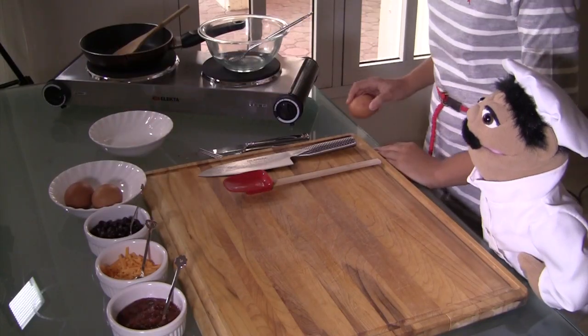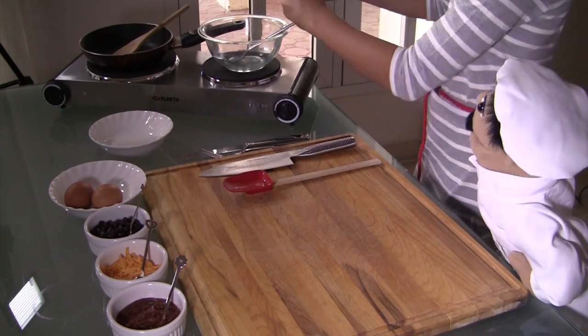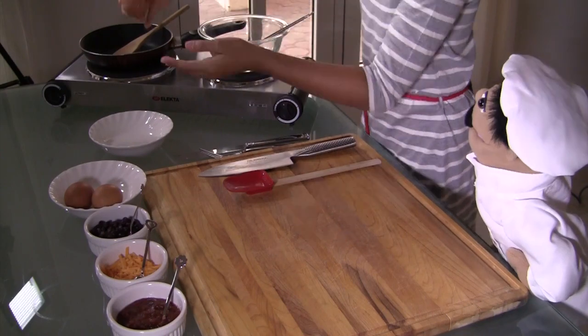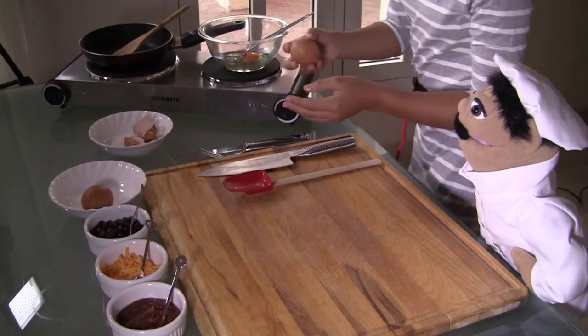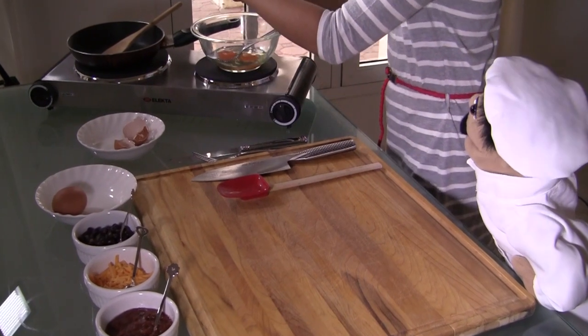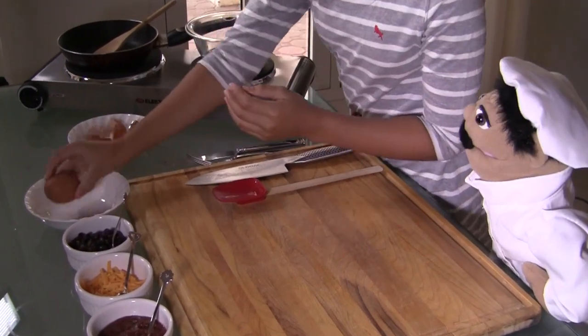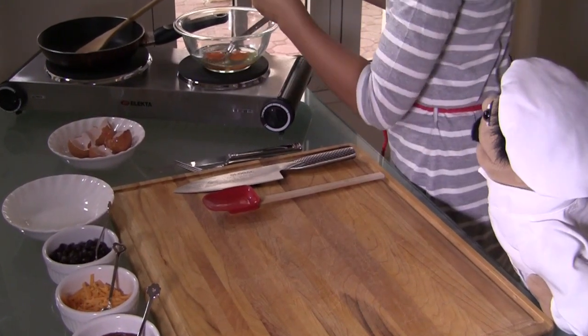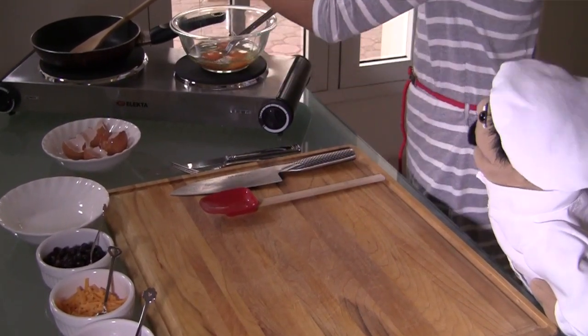Shall we get started? Yes we should. Let's do it. First we need to put some eggs — crack them. We are going to crack the eggs and put them in a bowl. Oh that looks fantastic. You want to crack 3 eggs. 1, 2, and 3 eggs.